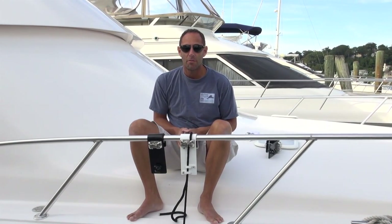Hey everybody, Jay Kameny here for Yacht Innovations. Today I'm here to talk to you about our fender hooks.